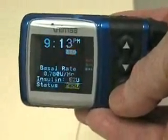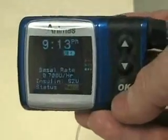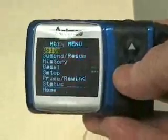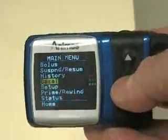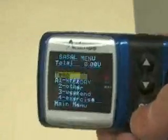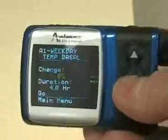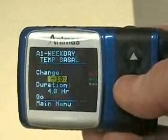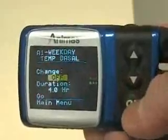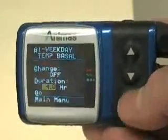To demo how to give a super bolus using the Animas 2020 pump: from the main screen I hit OK, then scroll down to change my basal rate setting. I click OK and click OK again to choose a temporary rate. In this case I want to set it off completely, so I hold the down arrow until I get to the off position and click OK.